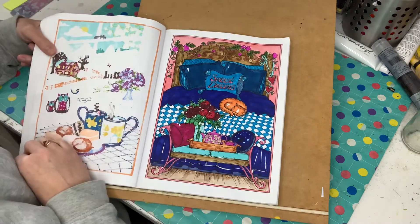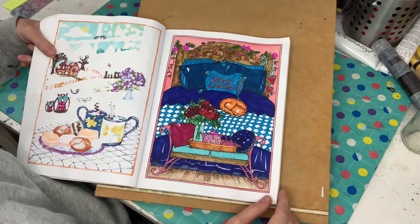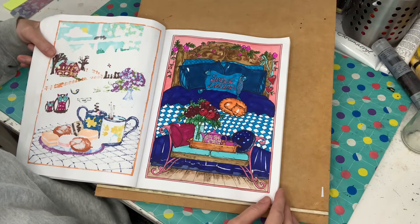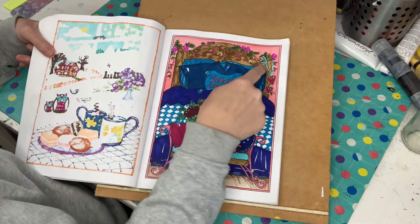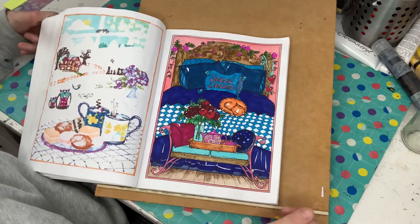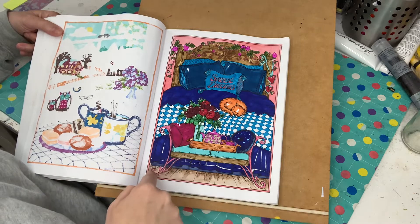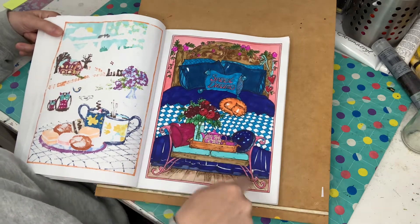And this one was actually the last page I've done so far. It's a watercolour background, the bed head is watercolour, and the rest is markers. I think I used a little bit of gel pen just for the seat frame here.